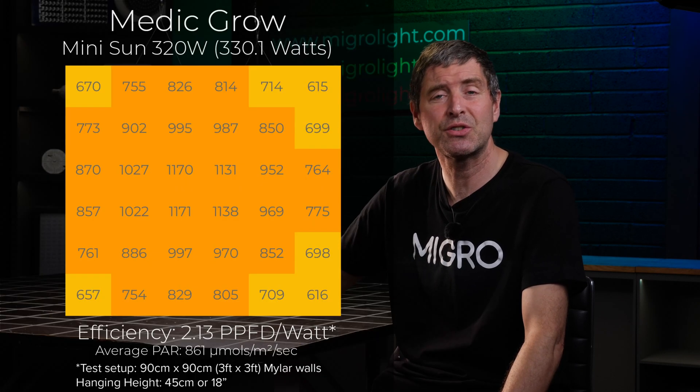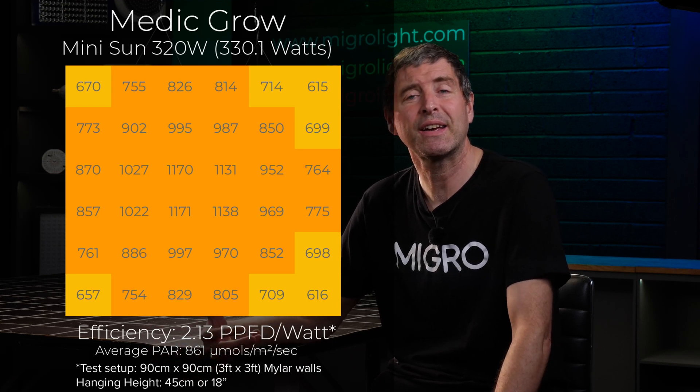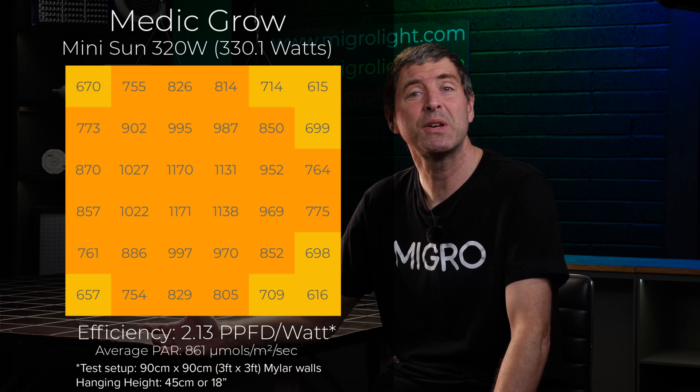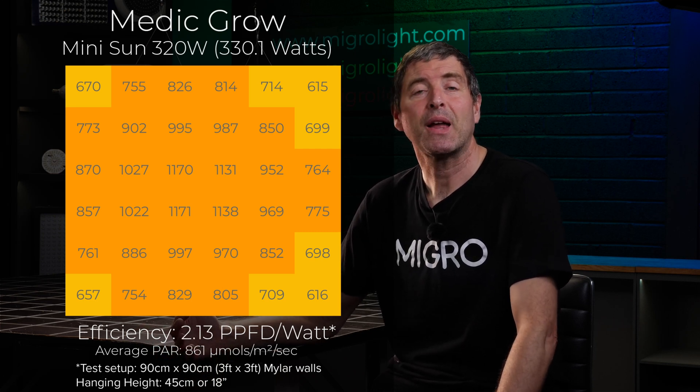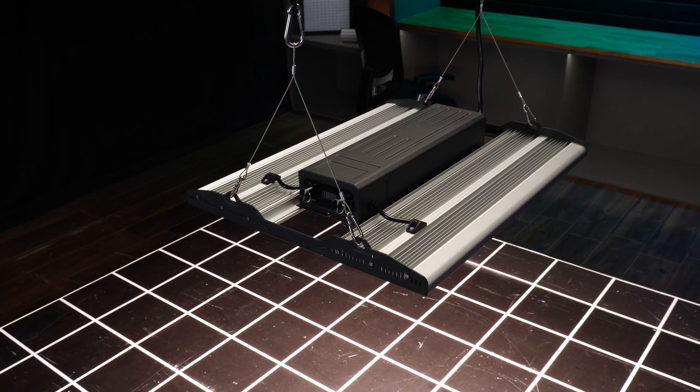This can also be put into a 3x3 to get your power intensity up higher. If you're hanging in a 3x3, I'd hang it a little bit higher — probably about 45cm or about 18 inches — but you would get an average power that really pushes performance for that space up quite high. It's an outstanding fixture for a 3x3, I would suggest.